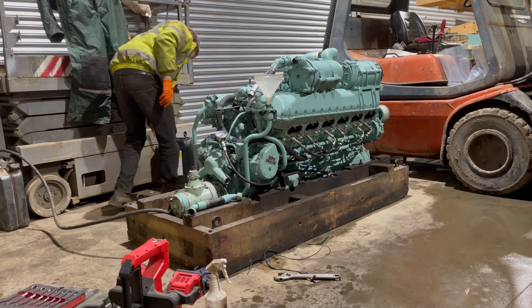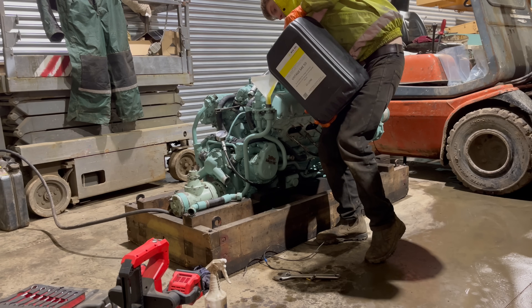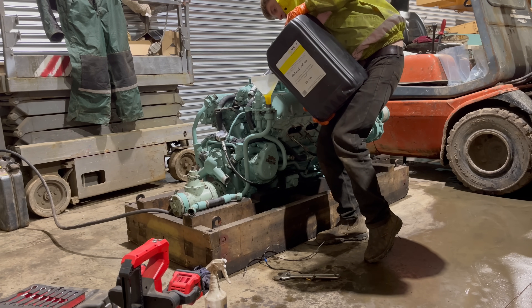So as I mentioned a minute ago, I'm going to backfeed the oil pump to prime it. I do this by backfilling the pipe that goes to the oil filter.